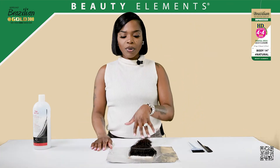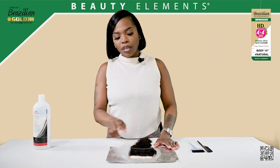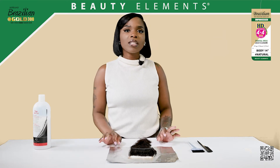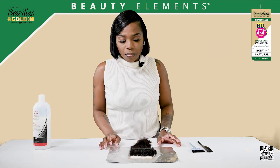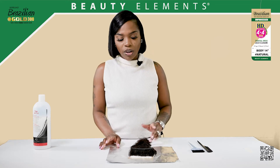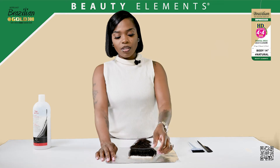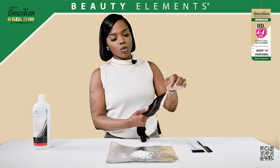After processing it I take a look to make sure that the knots are not getting over-processed. Sometimes it could be five to ten minutes depending on what developer you use, so I check it every minute because sometimes it just processes faster depending on the hair. As you can see the knots are bleached so I'm about to wash it off so that way it would not over-process too much.